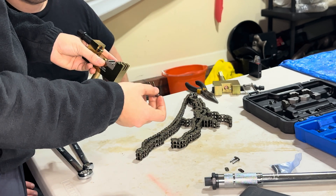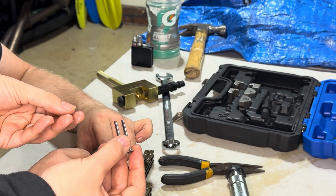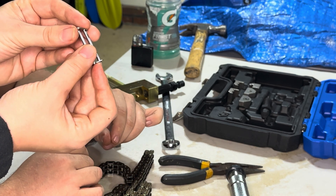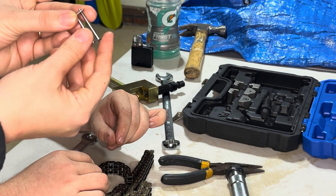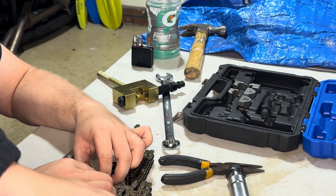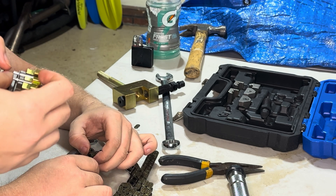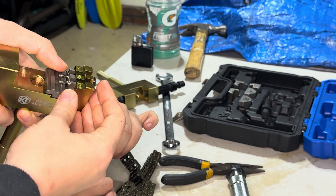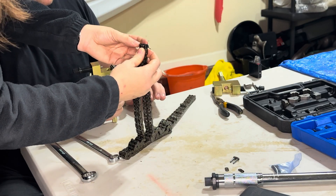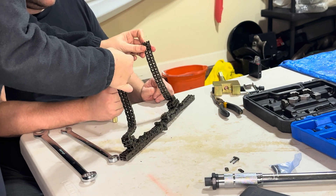Before putting in the centering fork, make sure to have another link that came with the piece to help hold it in place when you push it out so you don't bend the chain. Take the chain and connect it through the centering fork — that's the first part of the chain.